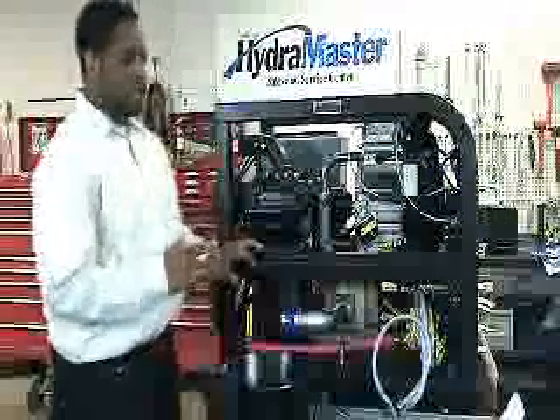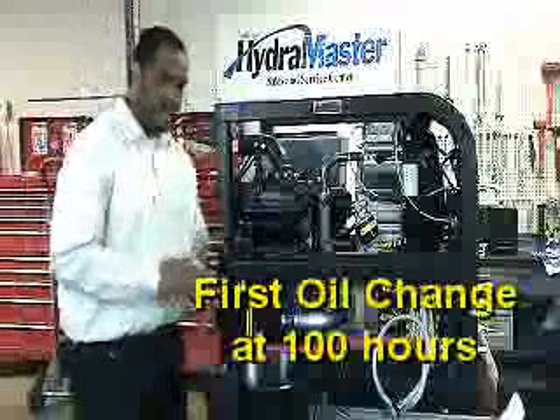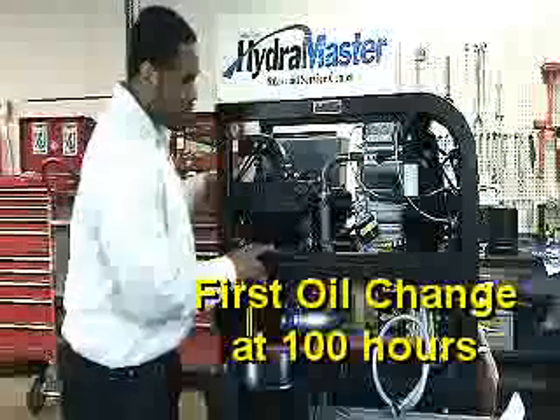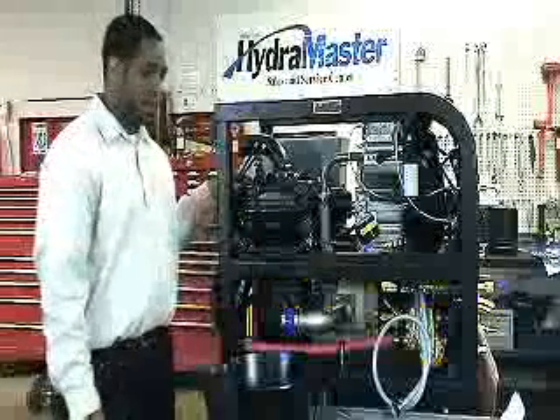The first oil change should come at 100 hours. After that, every 500 hours you need to replace the oil on the blower. This reduces possible damage to the blower and maintains overall performance.